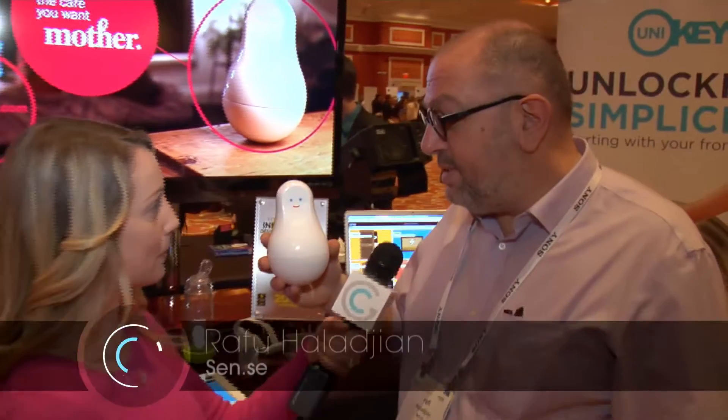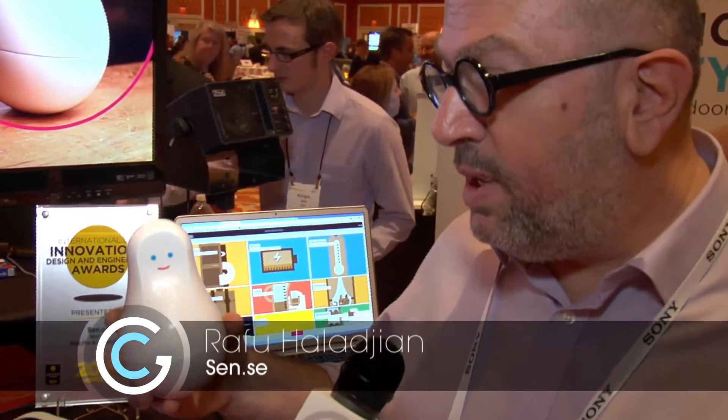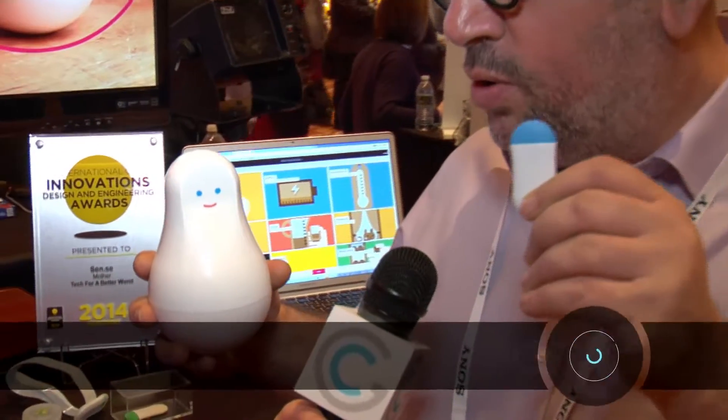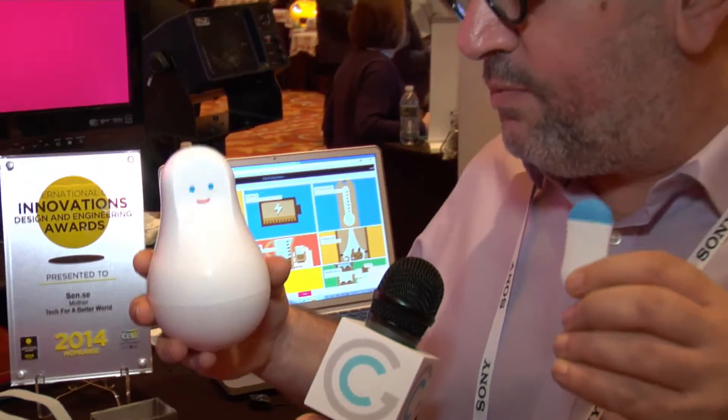What does Mother do? Mother is a benevolent character that comes and lives with you, and she brings along these small things called motion cookies. Mother is going to take care of everything for your fitness, your safety, your well-being, and bring fun at home — all through the use of these motion cookies.